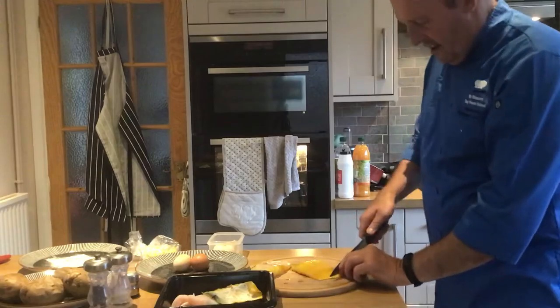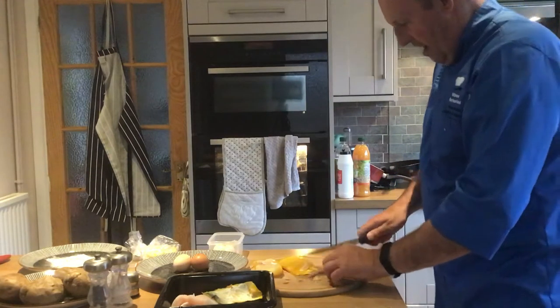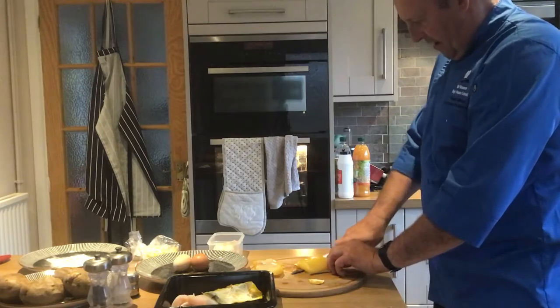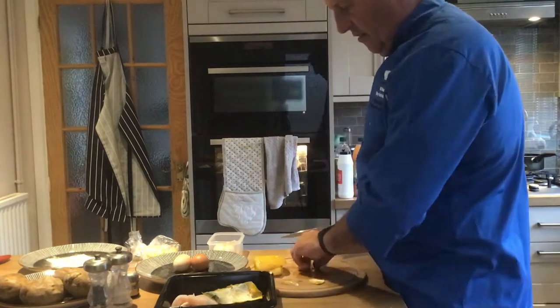Let me show you that again — get a little bit, go in the corner. Reasonably simple to do. Sometimes it breaks but it doesn't normally do that. If you can't grab it, put some salt on your hands and you can hold it. As you can see, another one done.